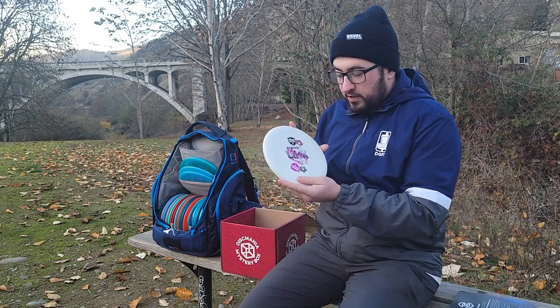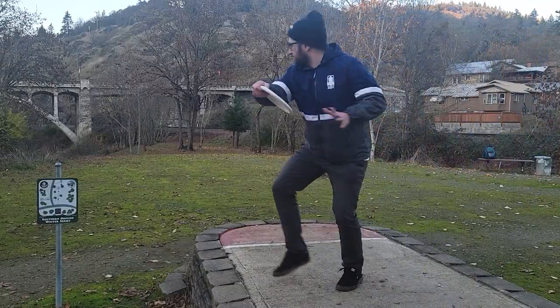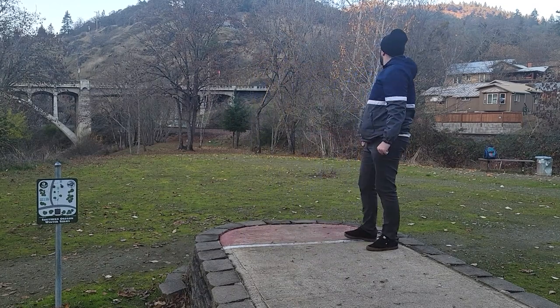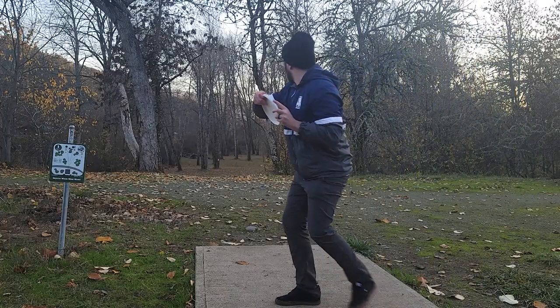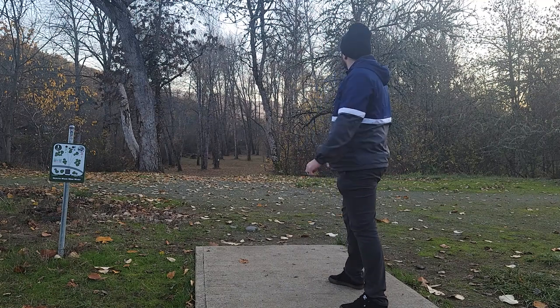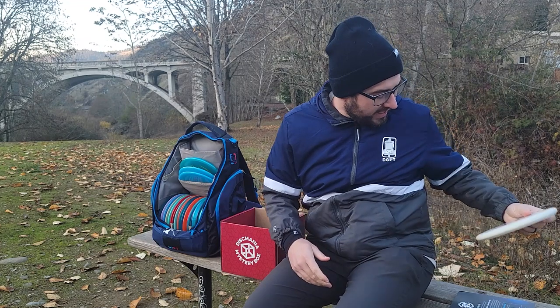In my mystery box I got a double-stamped Link max weight white, which I really like. I like white putters and the Link is a very good throwing putter. I used to putt with it before I started getting back into the P2s, but this is a pretty stable neutral flying disc that a lot of Disc Mania players really love to throw and putt with, so I'm happy with that disc.